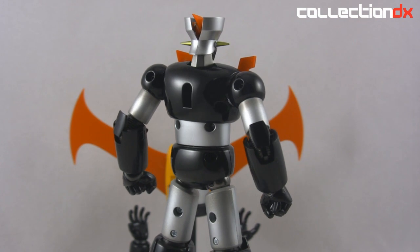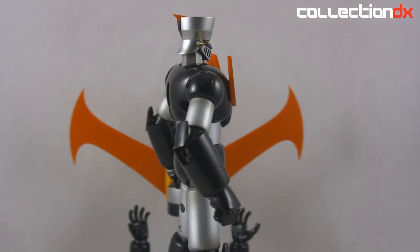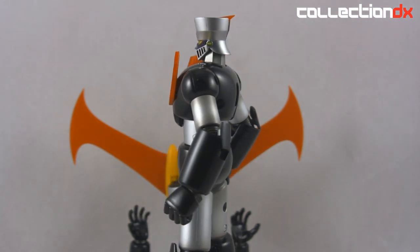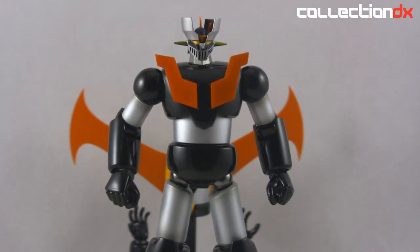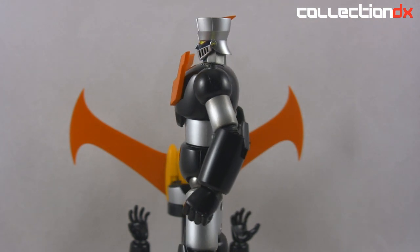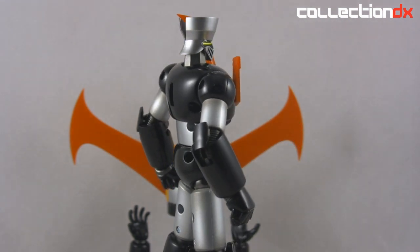Twinami and Bandai are now teaming up to bring Tamashii Nations items to the States. This is the first Chogokin to come through retail for this — they had the exclusive last year, the Metallica Getter Robo. This is the first deal where it's authorized and you can get it at your favorite toy store, Big Bad Toy Store, Entertainment Earth, things like that. You don't have to pay a ton of shipping.